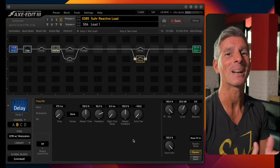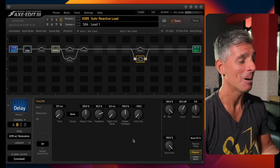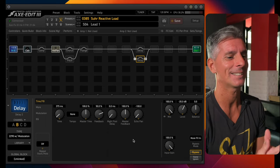Muy bien, una vez más te estoy compartiendo pantalla con el Axe Edit y dejame que te muestro exactamente qué es lo que está pasando para lograr este resultado: poder grabar sin micrófonos, sin preamplificadores, sin la caja si querés, o sin las cajas, al ser en estéreo.